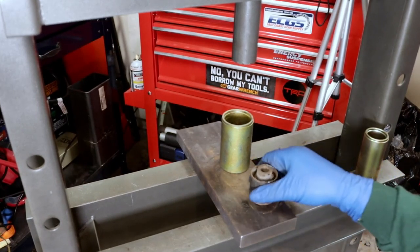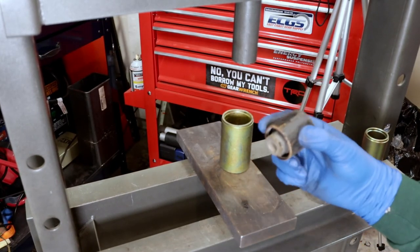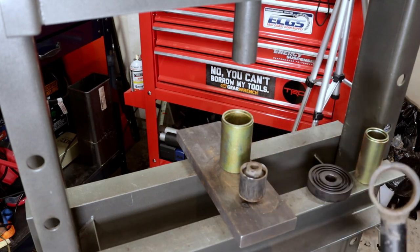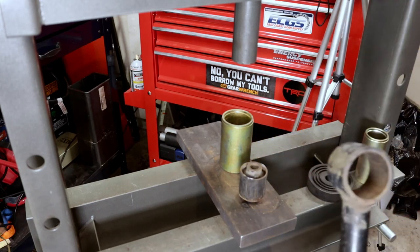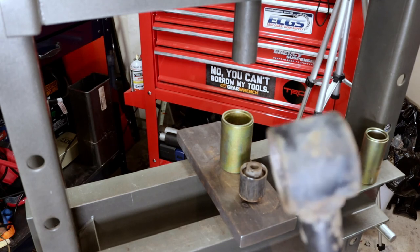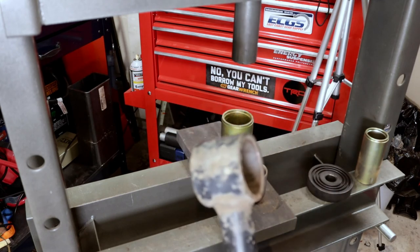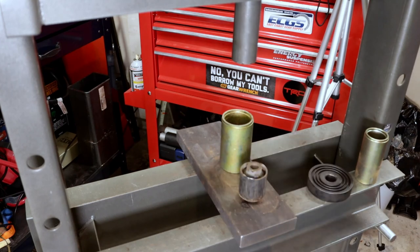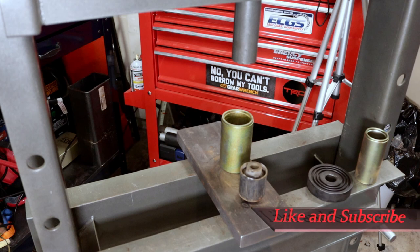Right there's our bushing. It's not terribly hot — it's warm, for sure. Adding that heat on there will really do the trick for it. So there you have it. If you like what you saw, hit that thumbs up. If you're watching for the first time, consider hitting that subscribe button. Thanks for watching, and keep on wrenching.